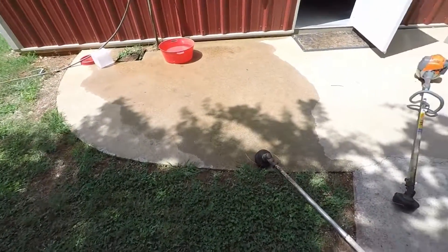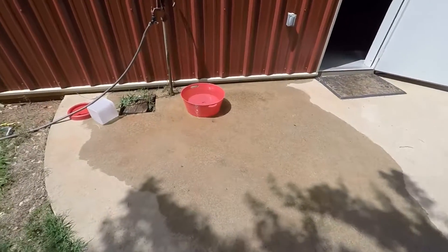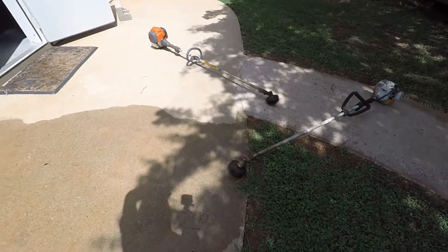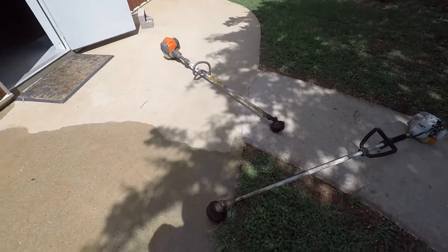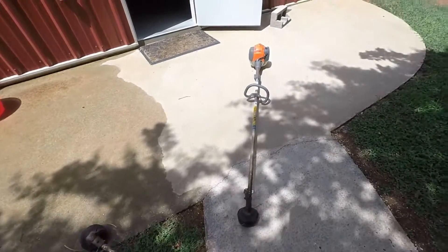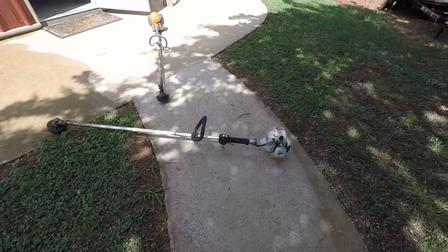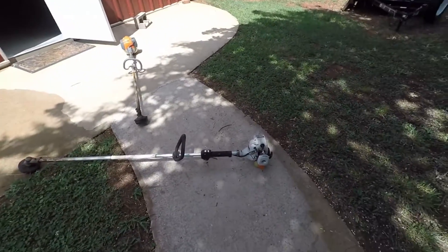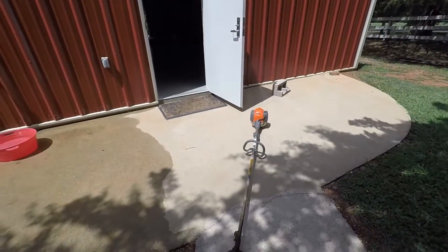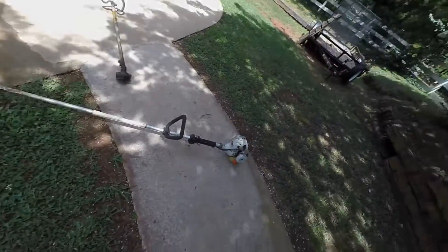What we're gonna do — Echo gave me this idea from their videos — we're gonna put the head in a bucket of water here and give it full throttle, see how much it sloshes and how quick it can rebound from being stuck in water. I measured the string on each trimmer to two inches with the tape measure and cut it, because my bucket is only so big. We're gonna give this a little demonstration.